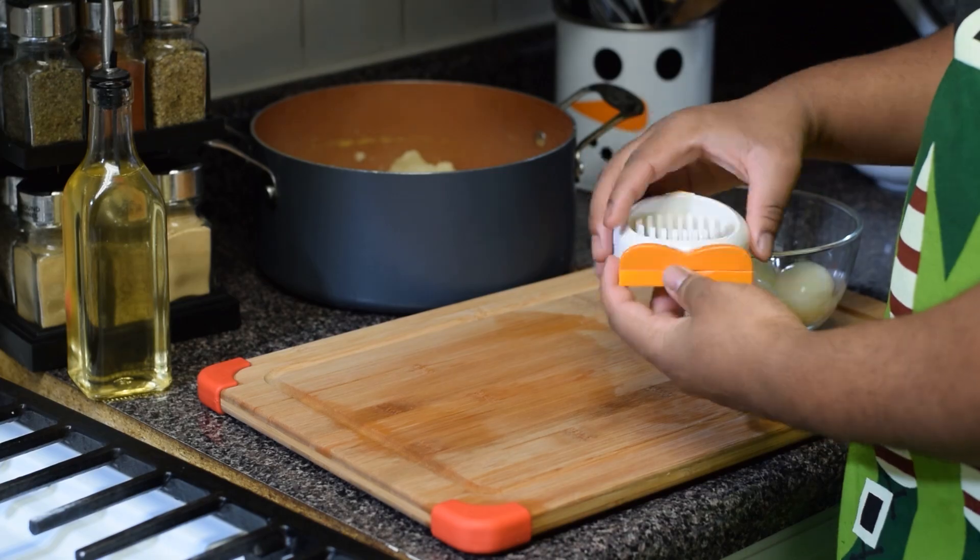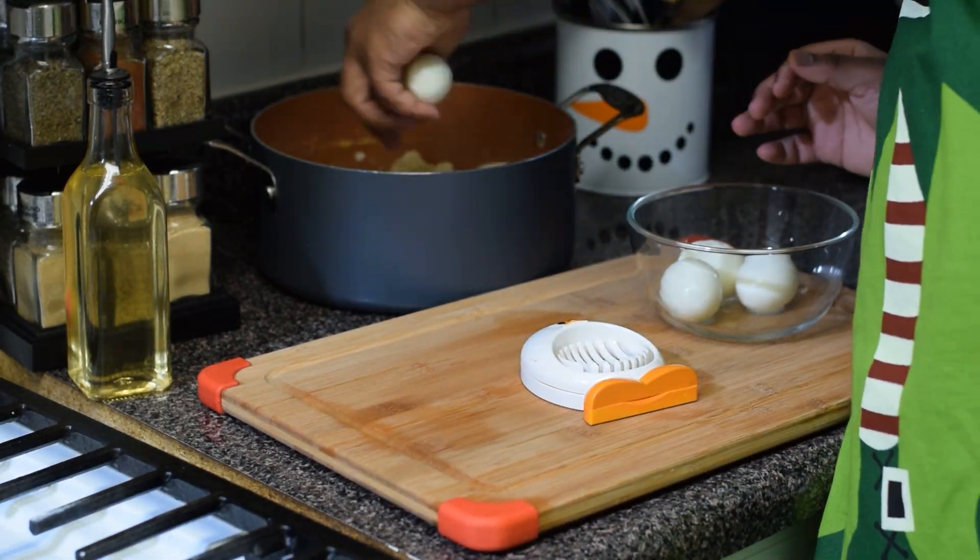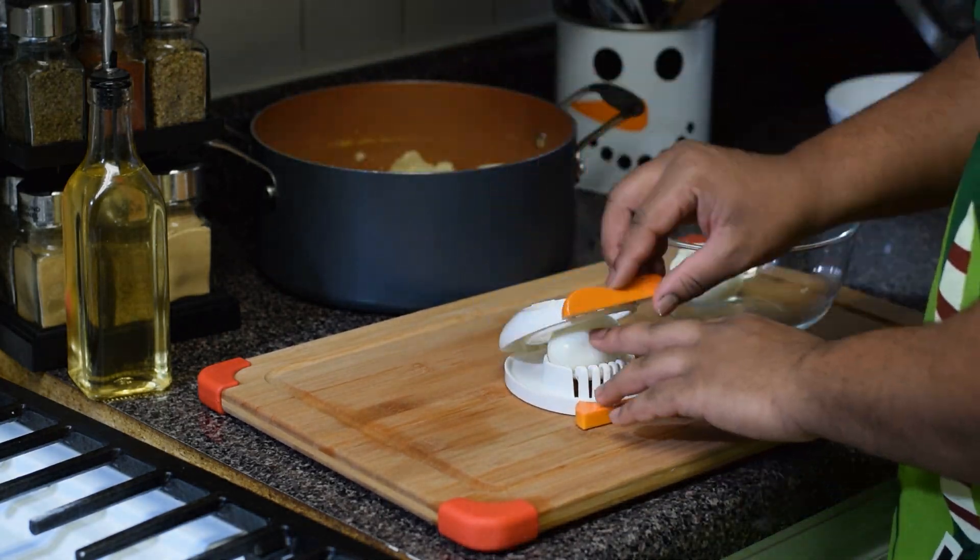We boiled and peeled our eggs and now we'll begin slicing. We're using the slicing gadget here, but if you don't have one, no worries — use a knife to slice your eggs to your liking.